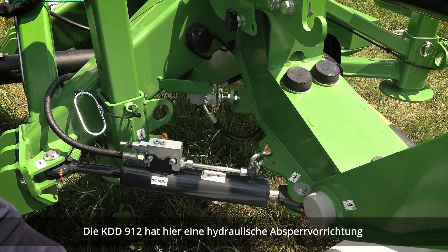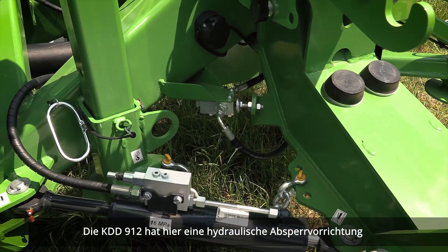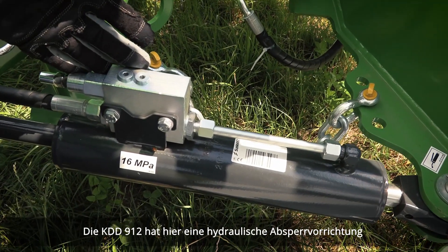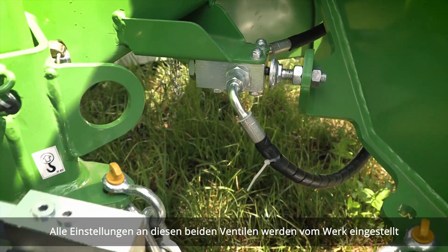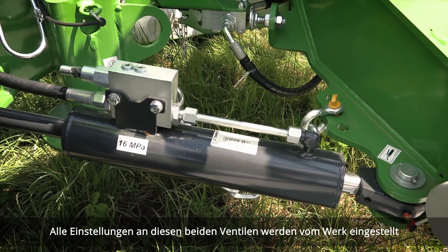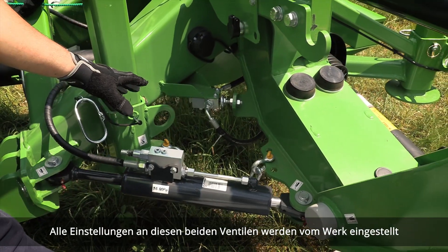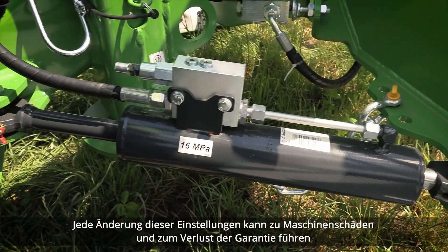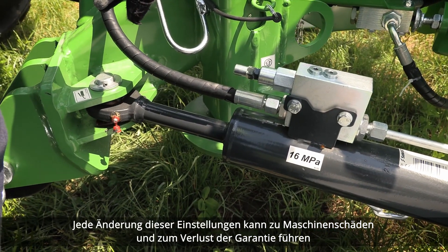The KDD 912 has a hydraulic breakaway device here. All the settings on those two valves are factory set. Any interference with those settings may lead to machine damage and losing warranty.